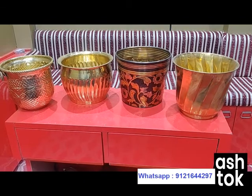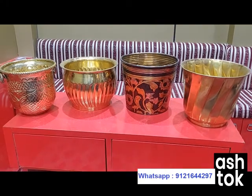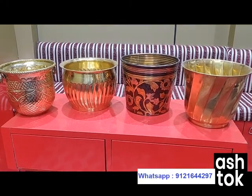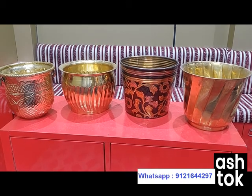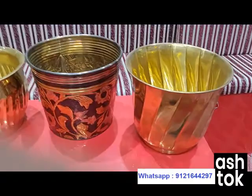Hello viewers, welcome back to our channel. Today we are back with a very good collection of ours — planters. They are all brass planters and they give a very attractive look when you plant trees in them. You can use them indoor or outdoor, it's up to your choice. Let me show some of them to you.